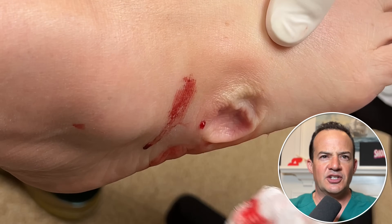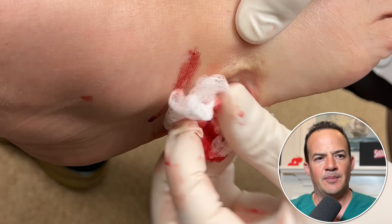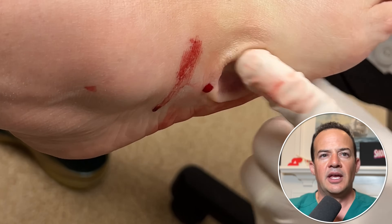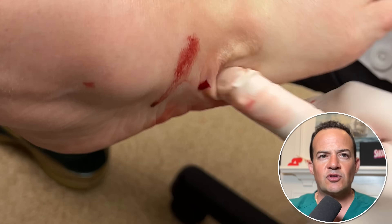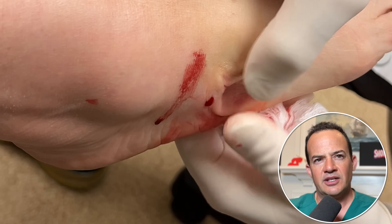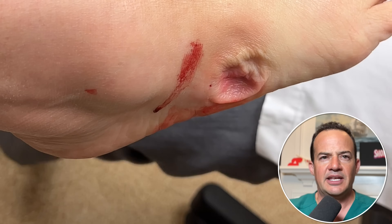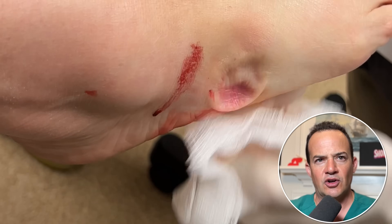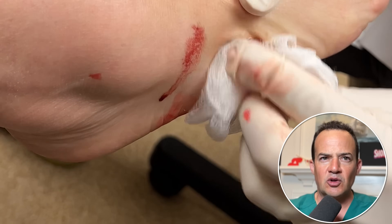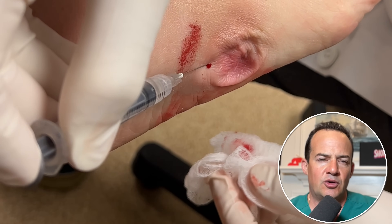See all that redundant tissue? Typically something this large, I'll let the patient know it's probably going to fill back up, but we'll still try to drain it to confirm it's a ganglion cyst — and sometimes these do go away. After we drain it, we're going to inject a steroid, which can help stop the cells from producing fluid. Sometimes the steroid works, sometimes it doesn't — and most likely in a case this large it won't. This patient did come back and we will have to excise it. Now with a smaller needle we're going back into that same hole to inject the steroid to try to shrink it.